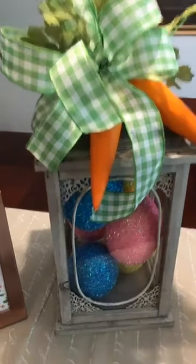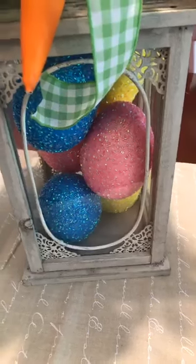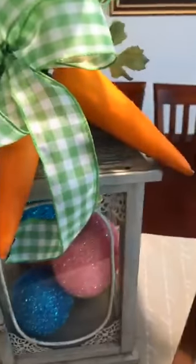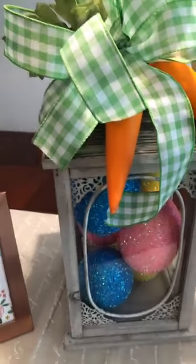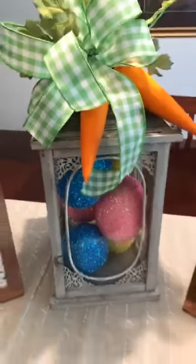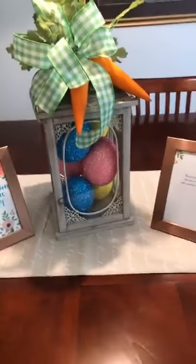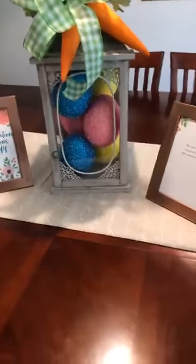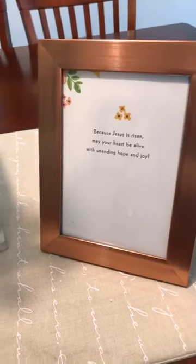Then let's look at this beautiful lantern. I created this lantern and put some large Easter eggs inside of it. I have carrots up there with a green and white check bow — I made a bow out of that. Backing up a little so you guys can see: that is simply gorgeous. I love, love, love it. Here's another picture frame I created as well, with the cord cut out and put into a frame — it just brings out everything and highlights the table.